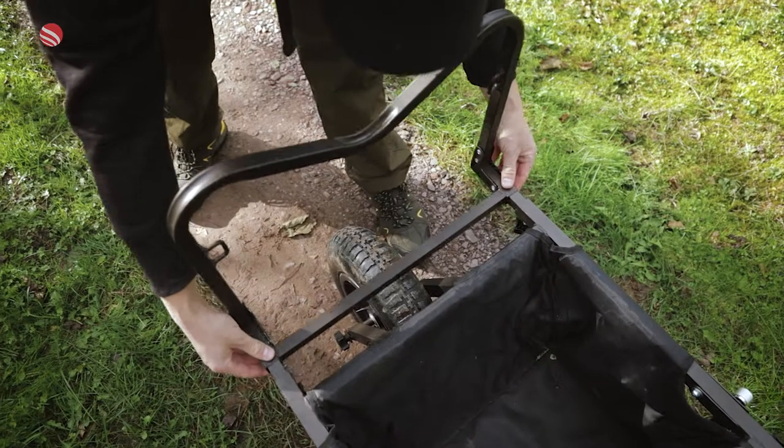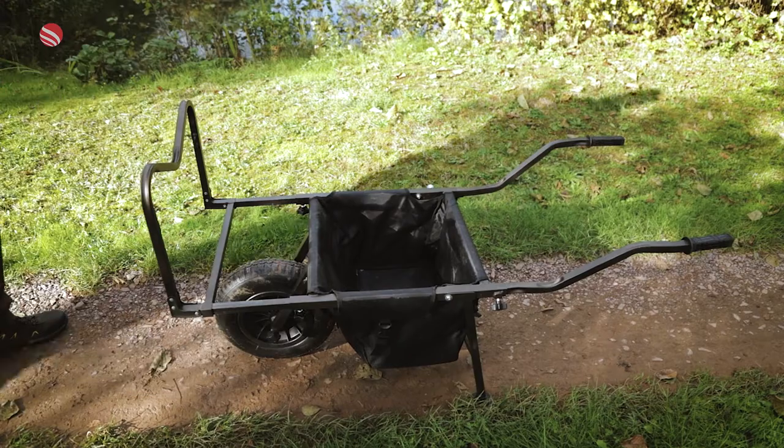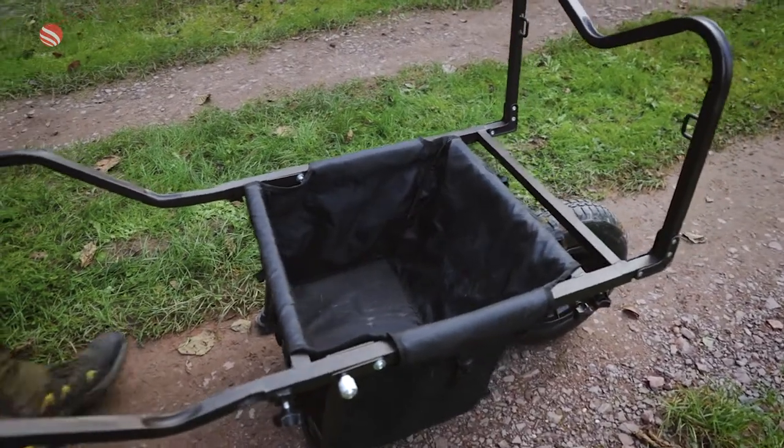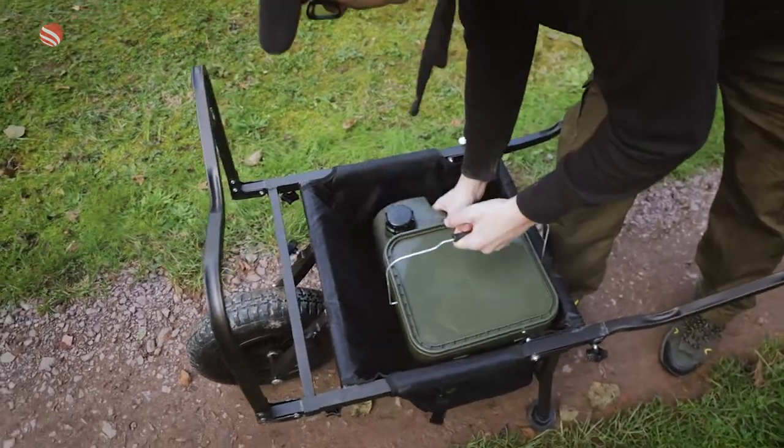The size of the load area can be increased from 74cm to 97cm thanks to the extendable frame, and further storage is provided beneath the load area by the removable, heavy-duty underbarrow bag.